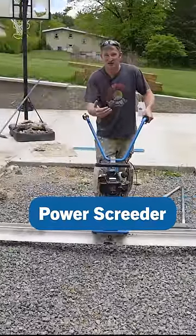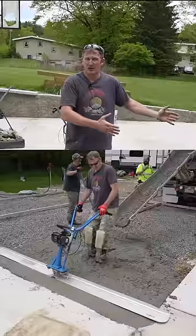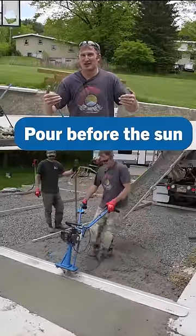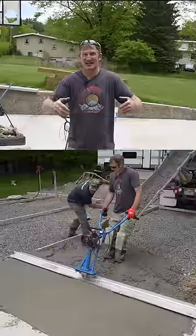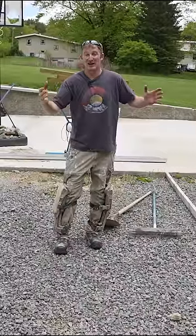Way too many times people do concrete pads between 10 and 11 o'clock in the morning when the sun is beating down intensely, making it harder to finish the concrete. I recommend doing it first thing in the morning so you have more time and aren't working too hard to get it finished.